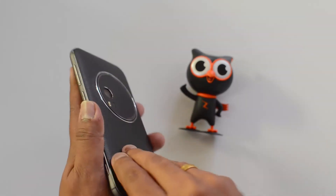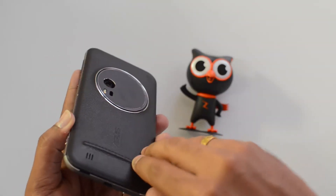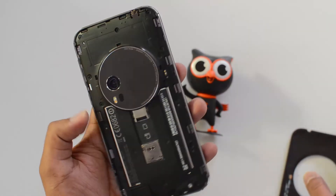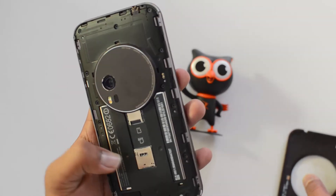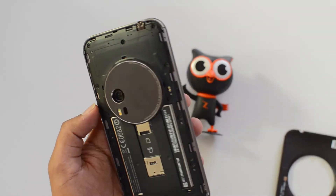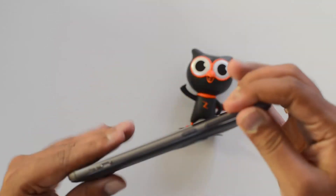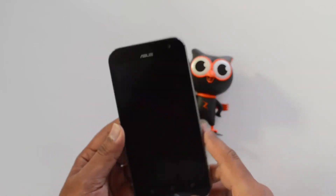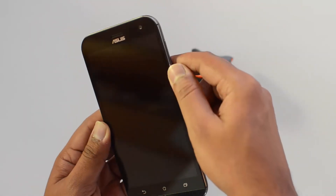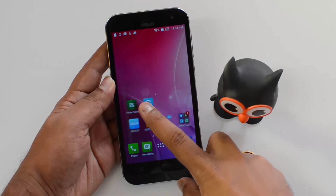The rear panel is removable, so let's open it and see the internals. The battery is a 3000mAh unit, but it's not removable — it's built in. It's a single SIM card device with a micro SD card slot. It comes with 128GB of internal storage. The front panel looks similar to other ZenPhones, with three capacitive touch buttons below the display and a front-facing 5-megapixel camera. It gives a premium feel overall.